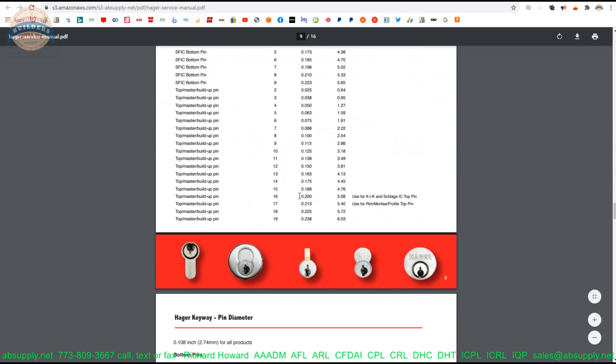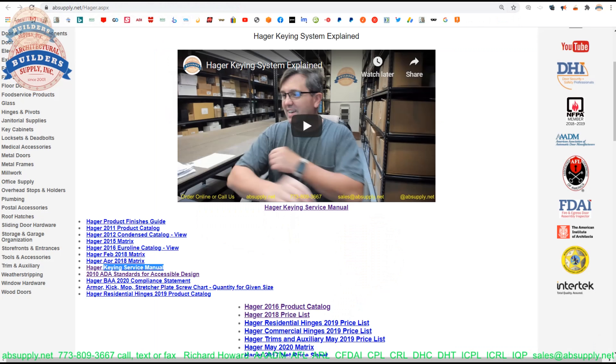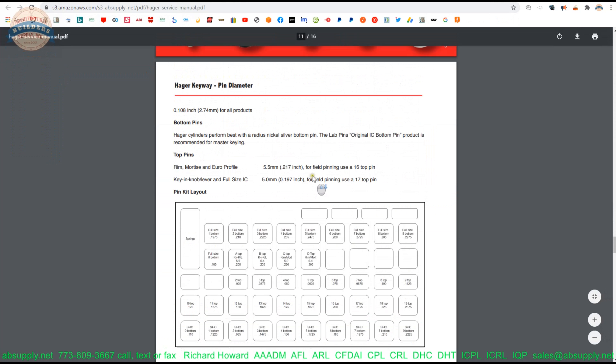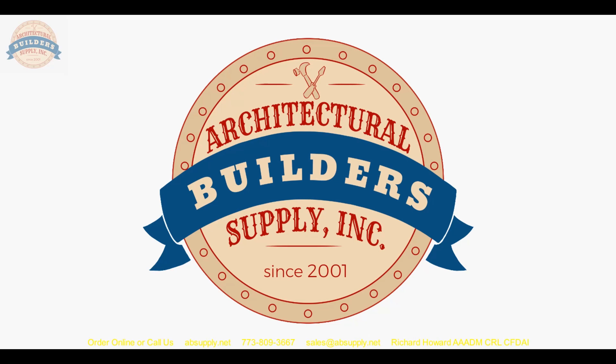As you scroll through, you will find other things related to cylinders, cores, and the keying section of what Hager does. This is a small-format mortise cylinder housing — cams for small-format mortise cylinders are different because while the cam shape is the same, the part number is different because the screw holes must be placed in a different location. If they put them in the standard location at three and nine o'clock, there would be a conflict with the space required by the core itself. For large-format interchangeable cores, those cams are different again because they only take one screw — because that core is vying for space where you would normally run a screw for a standard cam.